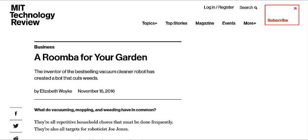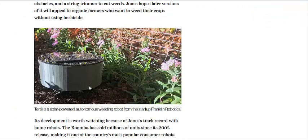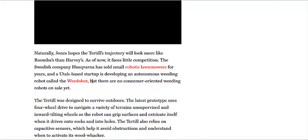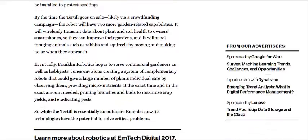We're going to go to the MIT Technology Review page. They're talking about the same device, but this is their commercial unit, the tear-till — bigger solar panel for longer power. They go into a story about the history of the company behind it that made the Roomba, which is that little robot that goes around your house and vacuums up behind you.